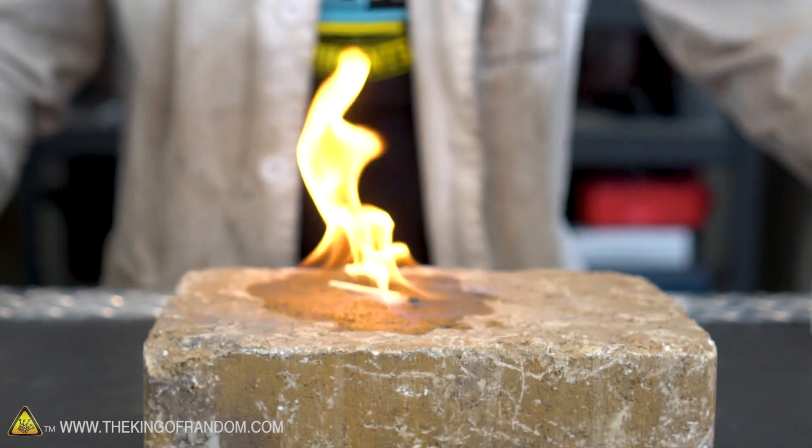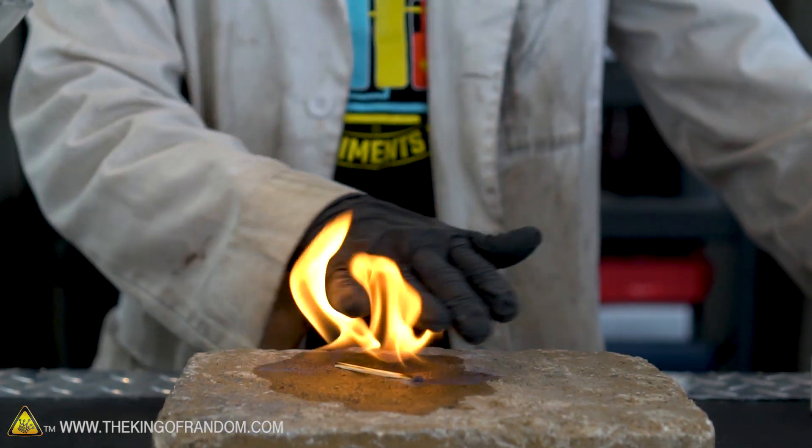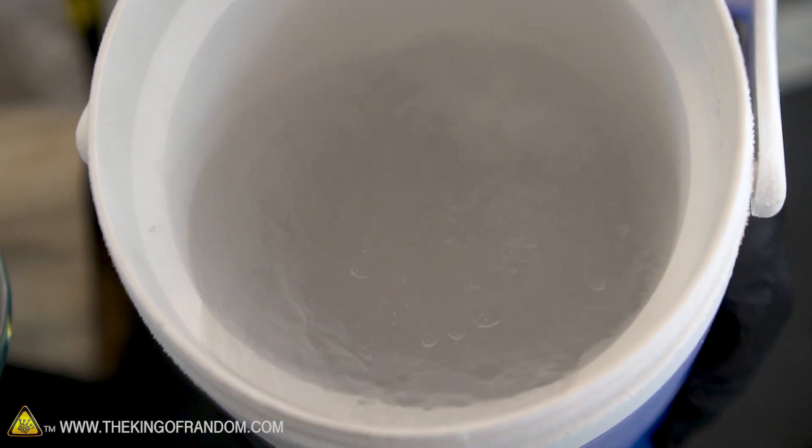The question becomes what will happen to frozen gasoline. Gasoline has a freezing point anywhere between minus 40 to minus 50 Fahrenheit and Celsius, so we could probably use liquid propane, liquid butane, or anything else like that to freeze it. But for quickness and convenience in this project, I'm going back to my old friend liquid nitrogen.